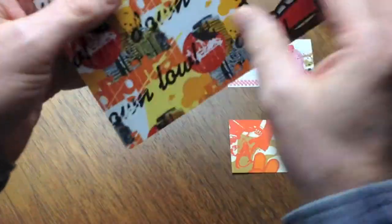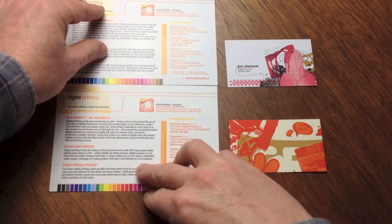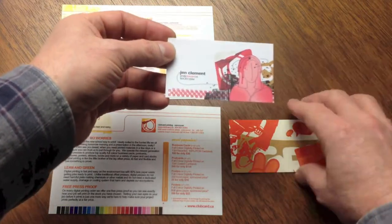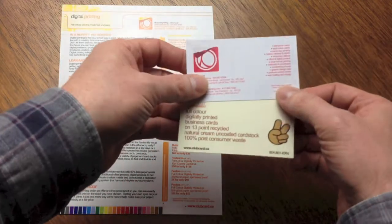We then have two recycled 100% post-consumer waste content cards available for digital printing. Choose from our 13-point bright white uncoated tree-free card stock or our 13-point natural cream uncoated tree-free card stock.